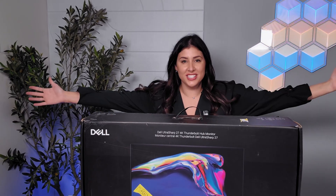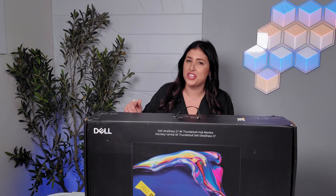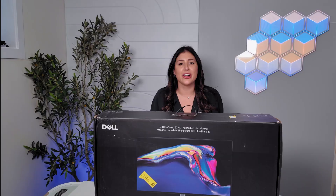Hi everyone, my name is Jess and today I have the new Dell 2725 QE UltraSharp. I'm going to unbox it and give you my honest opinion. Alright everyone, let's go ahead and get started.